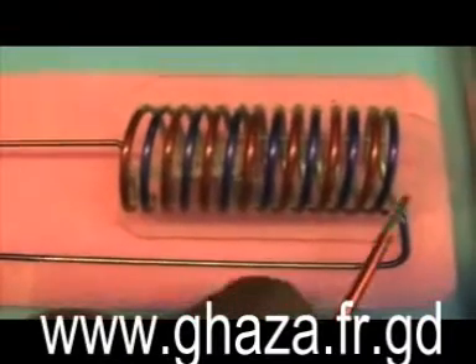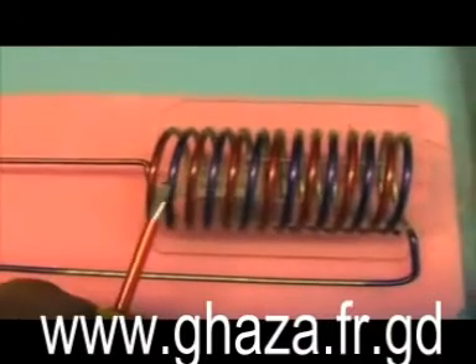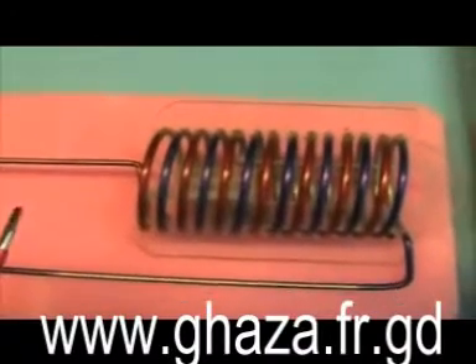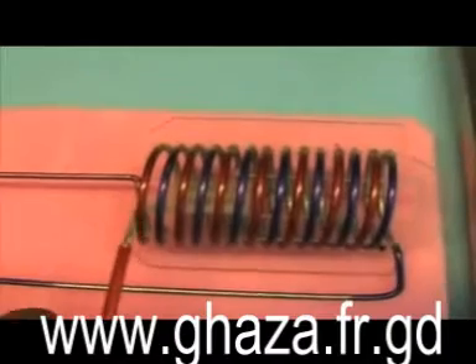The blue one that makes one, two, three, four, five, six, seven windings — and it ends right there. It's not connected to the red one, of course.